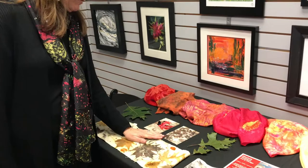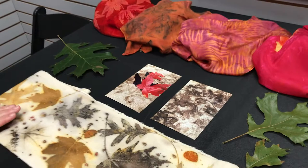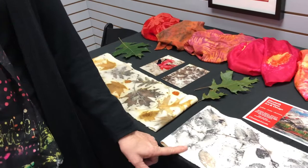One of my favorite textile processes is eco printing. I started this when I was walking and I realized that the leaves were printing on the sidewalk, and I thought, wait, that has to be able to work on fabric. So I started researching it and found out yes, indeed it does work on natural fibers.